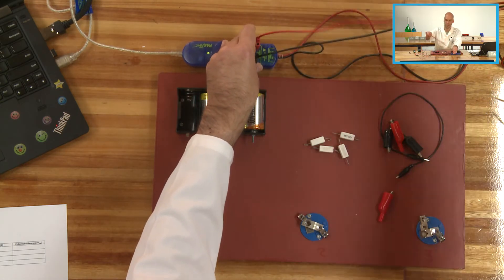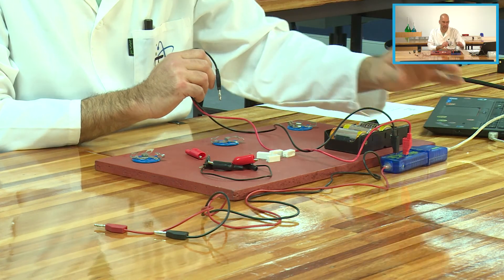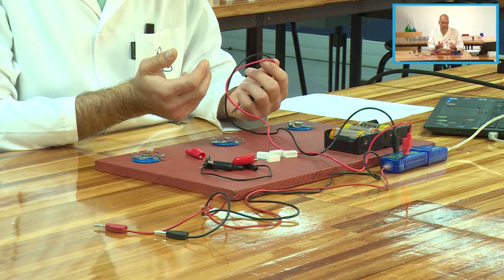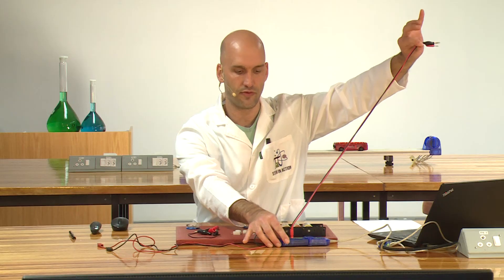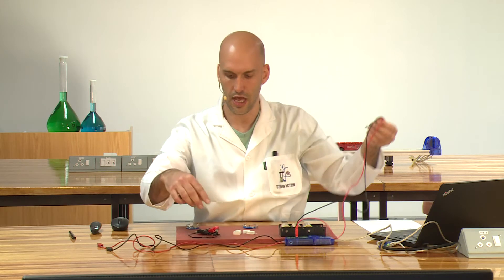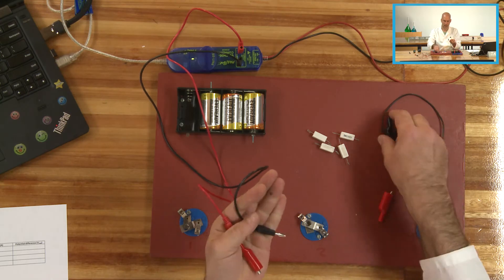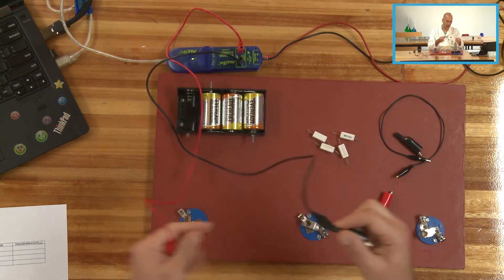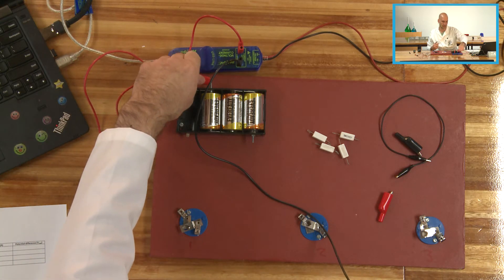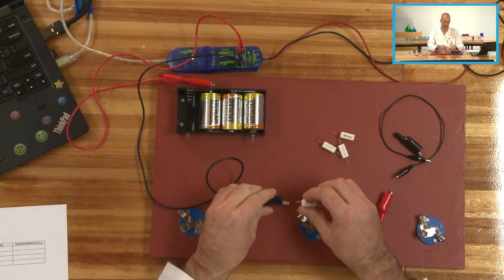So we're going to grab the ammeter wires. This is the Passport current and voltage sensor from PASCO and it's basically a two-in-one — it's got both my ammeter and my voltmeter in there. These two top wires are part of the ammeter and these two wires are part of the voltmeter. I need to attach two crocodile clips to my banana clips, black onto black, and I'm going to attach the red, which is my positive lead, to the positive terminal of the battery and connect this in series to the first resistor.